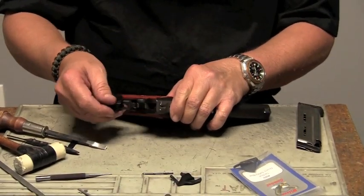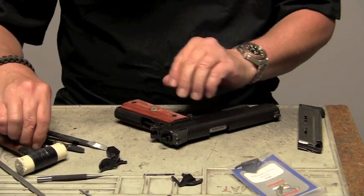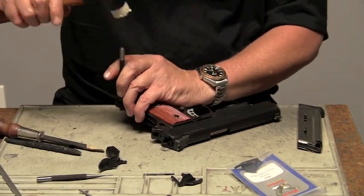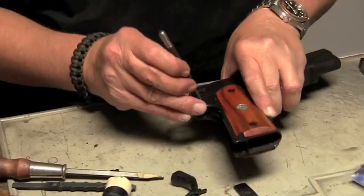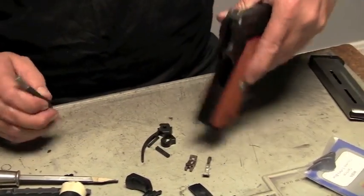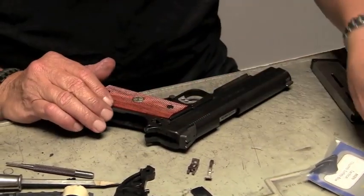Under the grip safety, the main spring has its pin. The first thing we want to do is get everything out of the back of the frame.